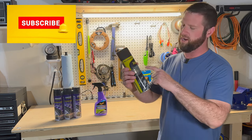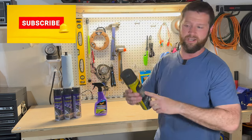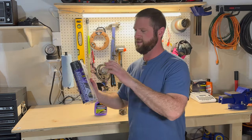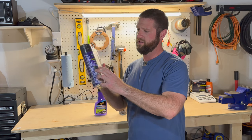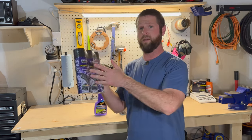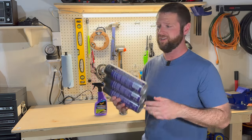This is usually what I go with — the Meguiar's Ultimate Insane Shine. We're going to put that on one of the tires. And then I saw this at Costco — it's a three-pack called Untouchable. It was only $11.99 for the three-pack, and we're going to see if it's actually untouchable.